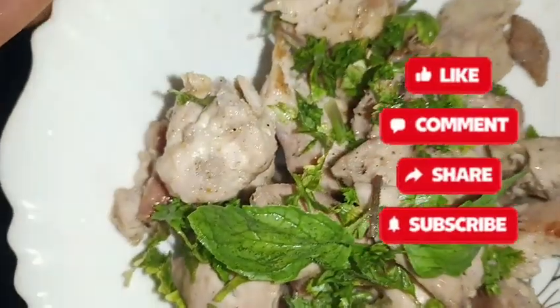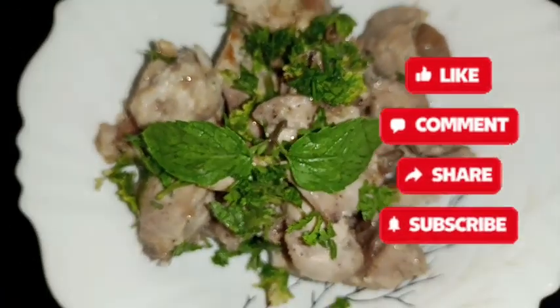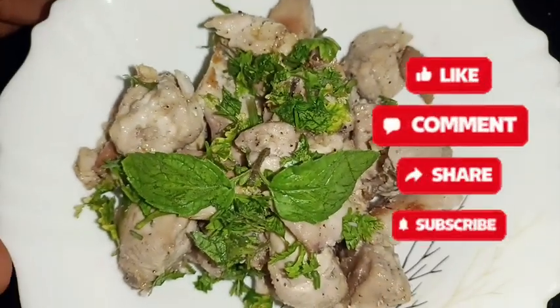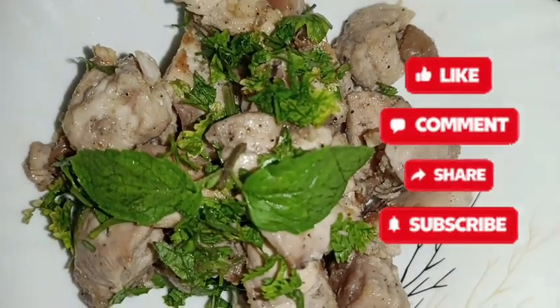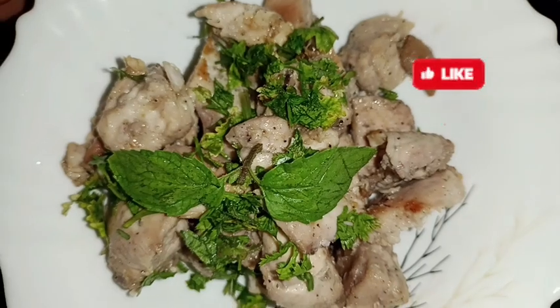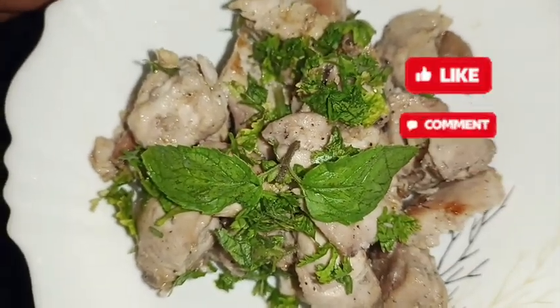You must try this if you are non-vegetarian. Try it once and tell me how it was. Thanks for watching this video, guys. I hope the video was good. If you liked it, subscribe to the channel and share it with family and friends. I will see you in the next amazing video. Take care, bye bye.